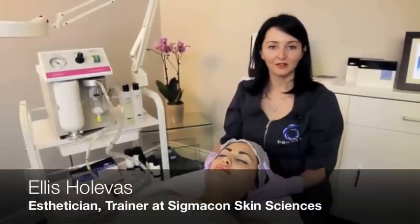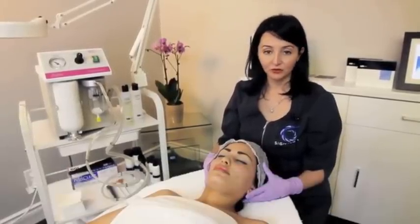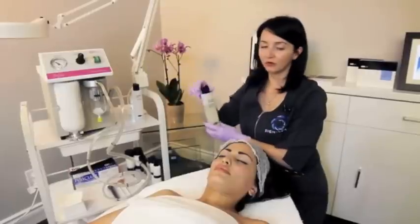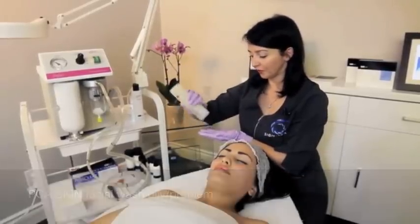Today I'm going to take care of Hosanna's concerns with hydration and texture. We are going to do an exfoliate and hydrate protocol. We're going to start with the facial wash for oily and problem skin to help prep the skin for treatment.